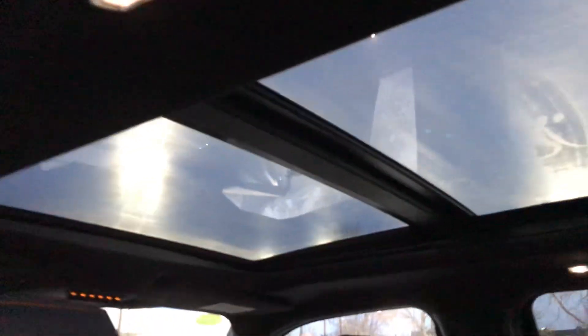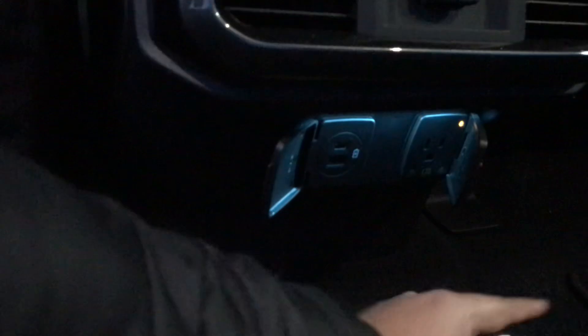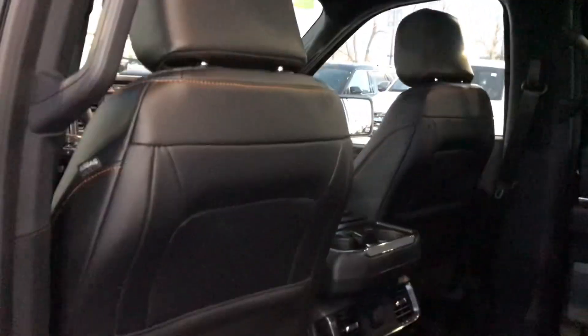In the back seat, it's really nice-looking seating. You have a twin-panel moonroof, lighting, all the plugs, the new-style USBs, a 110-volt plug, a 12-watt plug, vented cup holders, and cup holders here as well.